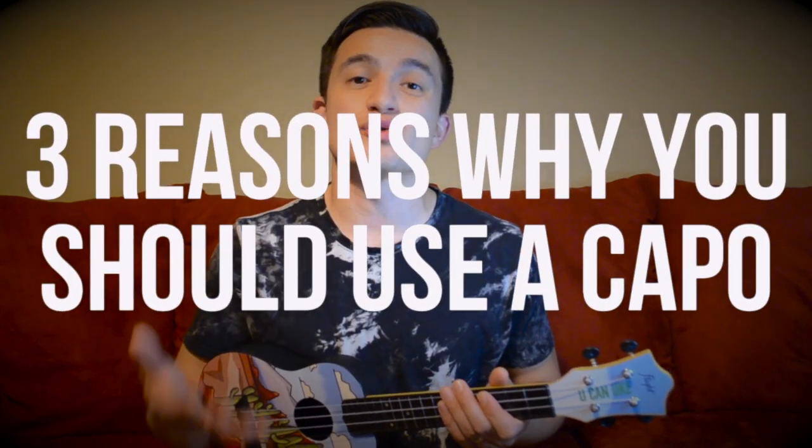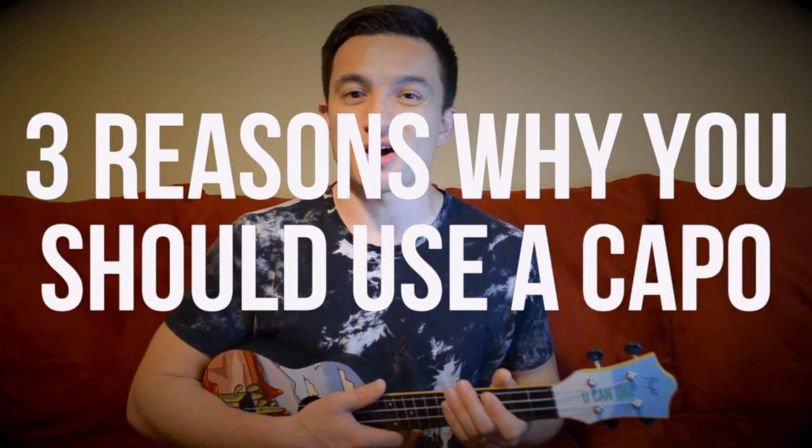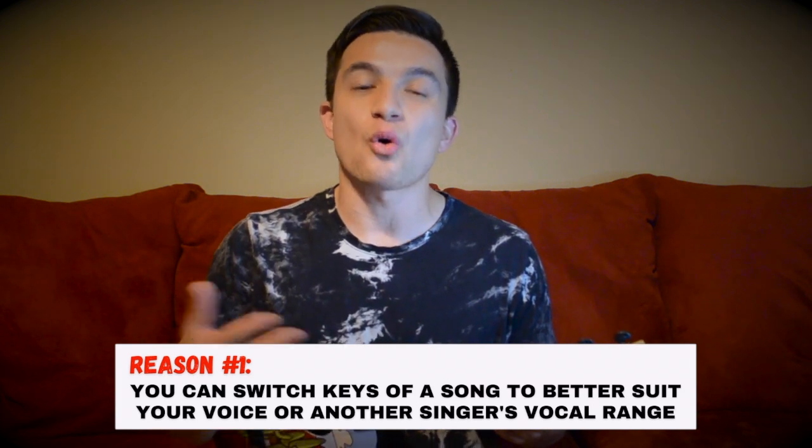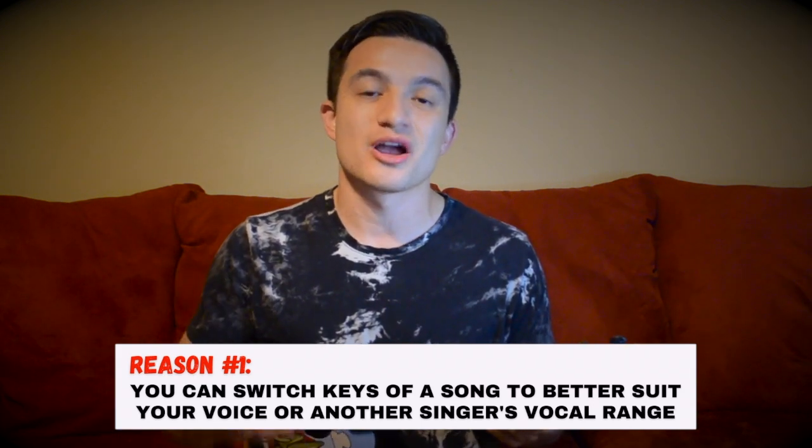Thanks so much for checking out this video. Let's jump right into reasons why you should use a capo when performing on the guitar or the ukulele. Reason number one to use a capo: it allows you to change keys and better suit your vocal range, or the vocal range of another singer that you're playing with.